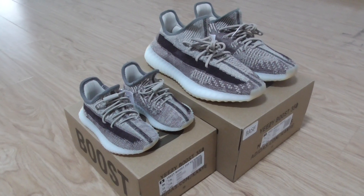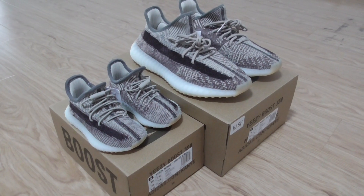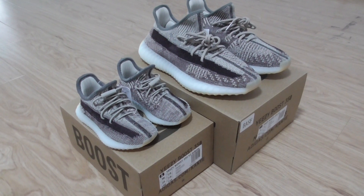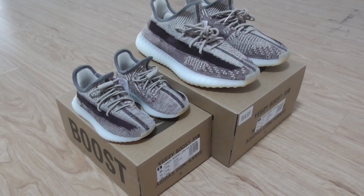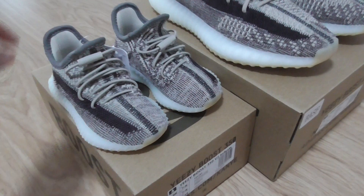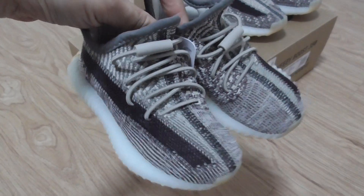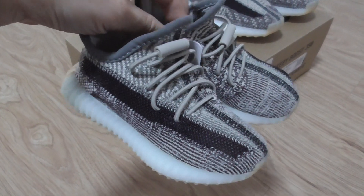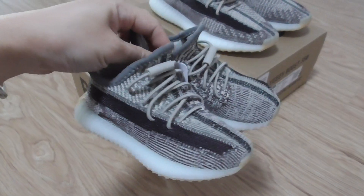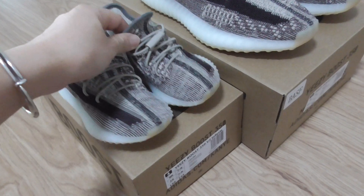Hello everyone, welcome here. Today I got two pairs of the Yeezy 350 V2 Zyon, and you can look at both pairs with different sizes, because now all case sizes are available. This one is the infant size, so you can see how cute and small it is. You can pick up pairs for your family — kids, wife, husband — all sizes available. If you buy more pairs, we can offer you more discounts.